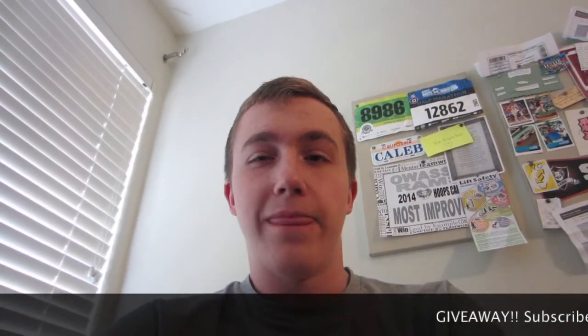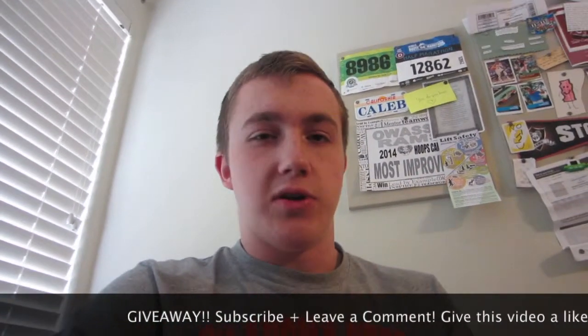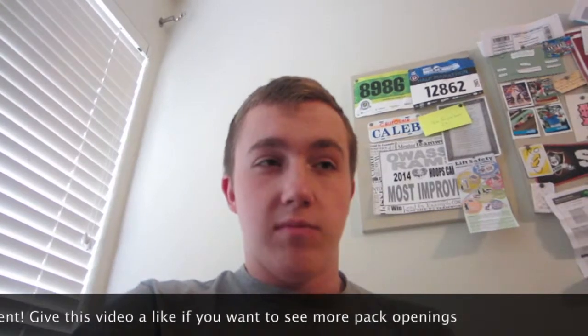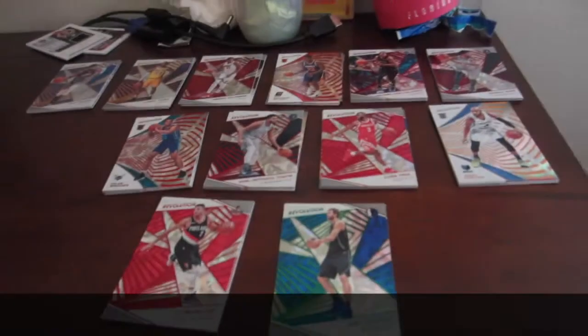Thank you guys for watching today's video — I know it was a bit of a different one. But real quick, I want to do a giveaway! If you wanted any of the cards in this video, I will be giving away one to one lucky person. All you have to do is subscribe, like the video if you want to see more videos like this, and leave a comment below with something you want to see in the future and which card you'd want. I will be giving away one card to one lucky person — I don't know when, but I'll figure it out. Thank you for watching!